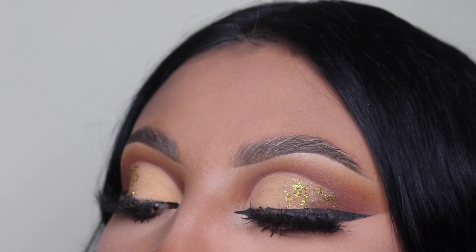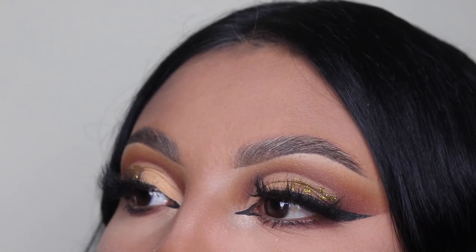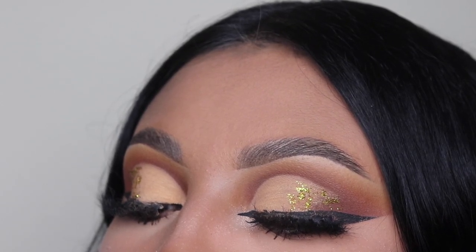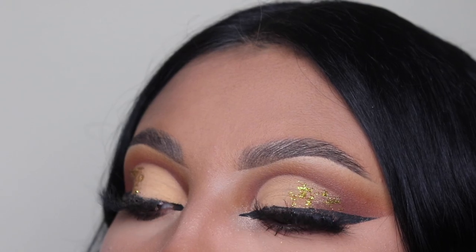Hey ladies, welcome back to another video. It's your girl Mrs. Emily Paints and today I'm going to be showing you guys how to create this brown cut crease eyeshadow look with the 35XS No Silent Night by Morphe.